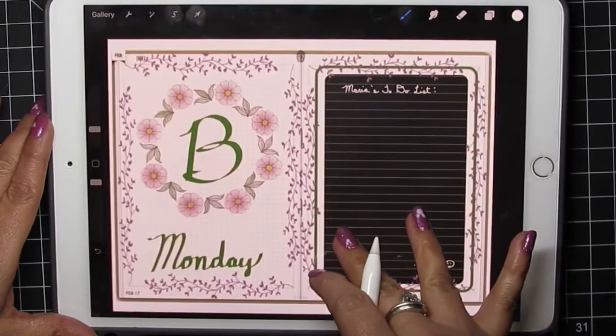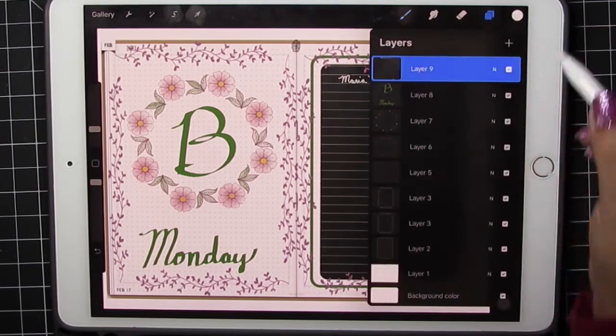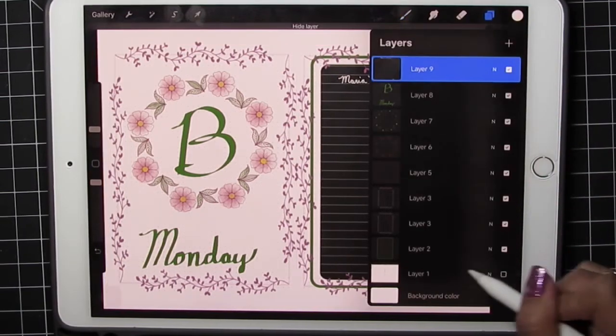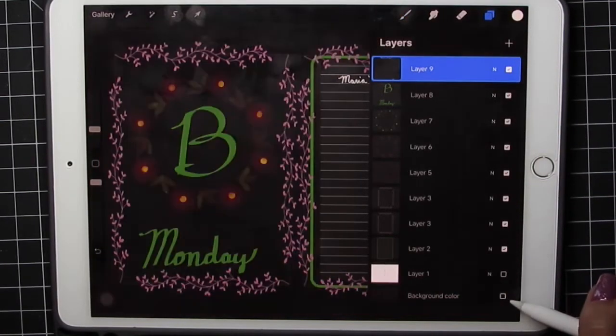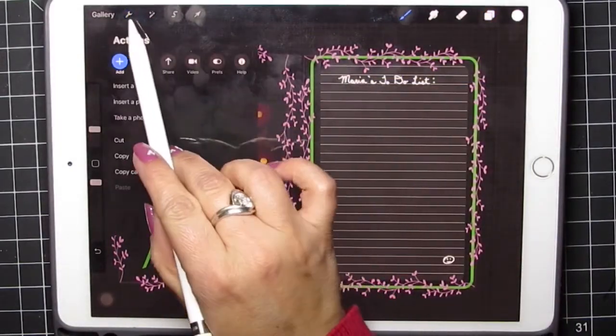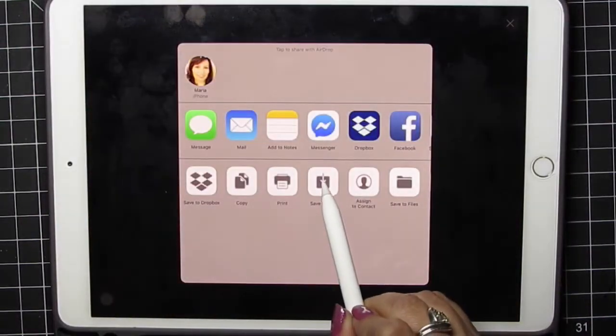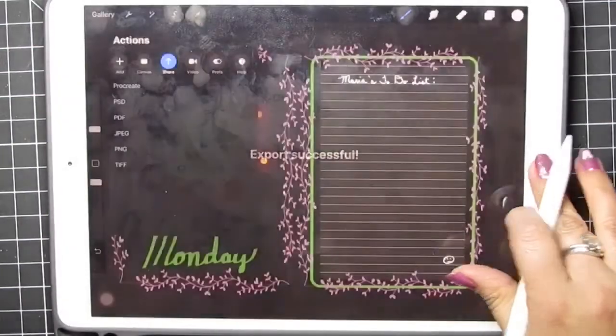Anything that I make or write in this Procreate screen will not be erased when I move it into GoodNotes — you'll see that in a minute. So that's my finished design. I'm going to turn off the journal layer and the background layer so that when I save it goes transparent. Wrench tool, share, PNG, and save the image — that puts it into the camera roll.